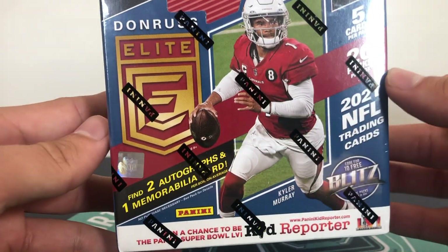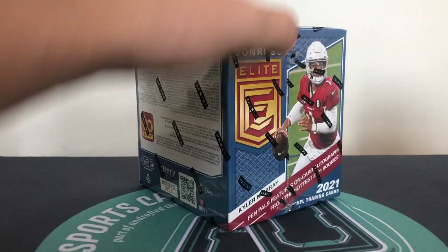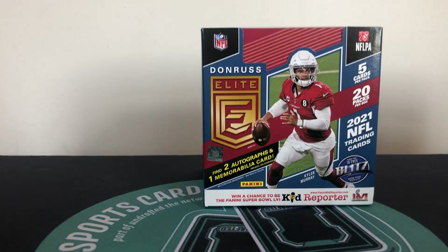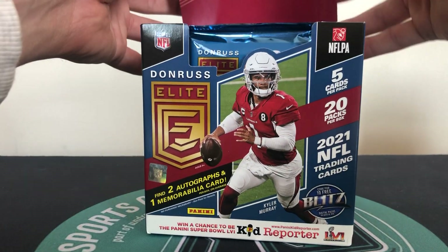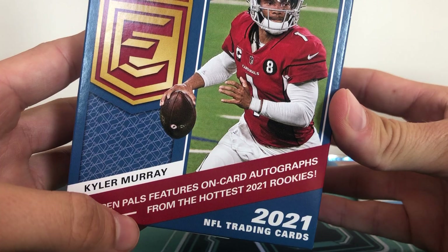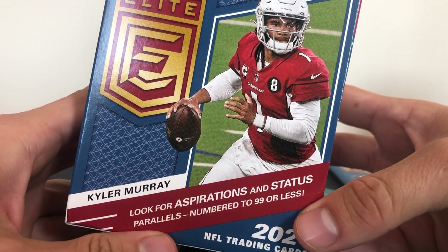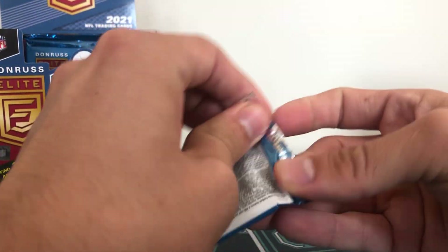We get two autographs and one mem card in one of these boxes. If you're watching this from the group I hope you enjoy it. Just press that button and stick around because we're opening as many of the new products this year as we can. So Donruss Elite - lots of packs, 20 packs - a big old product. Here's what your packs look like and you get five cards in a pack.